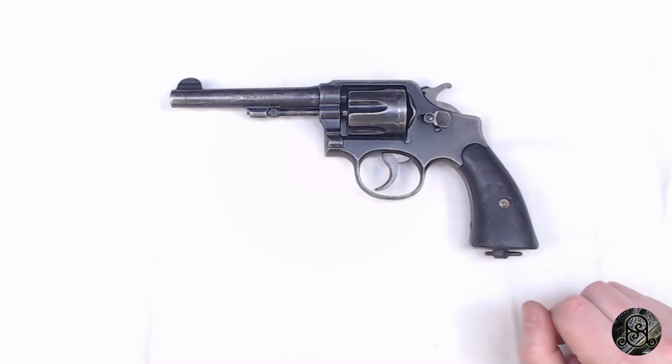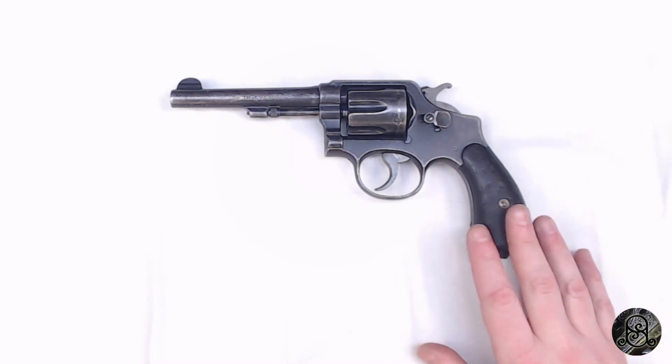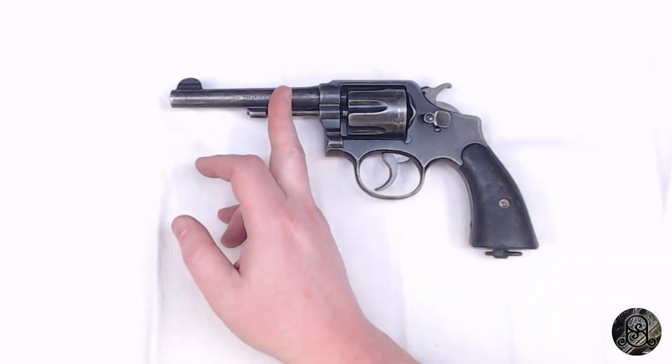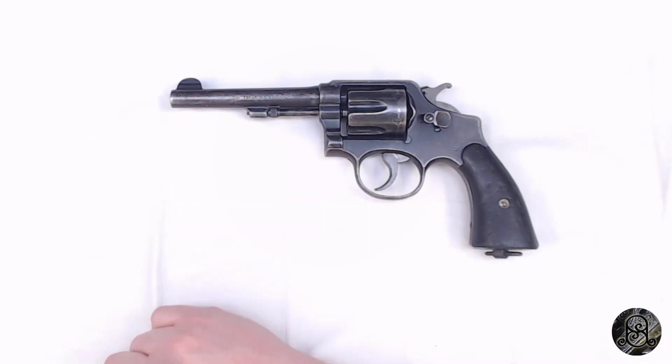You might know this as the Model 10, but realistically that designation is retroactive. It wasn't until 1957 that Smith and Wesson started giving number designations to their pistols, so this was never actually called the Model 10 during its service life. These were available in quite a few barrel lengths — all the way down to two inch, four, five, six, and six-and-a-half inch. This one is a five-inch, which I'd call a mid-length, and there were minor changes throughout production.